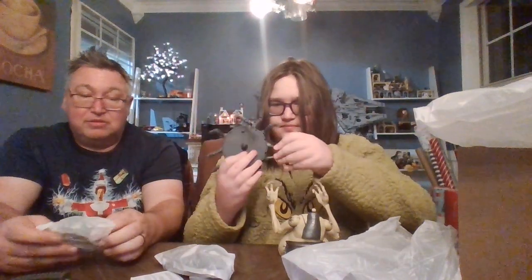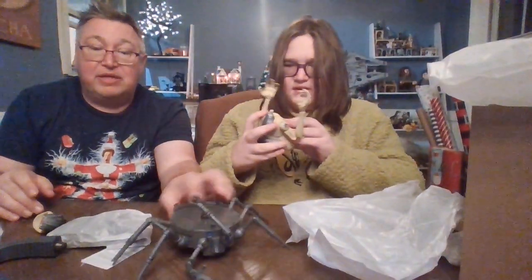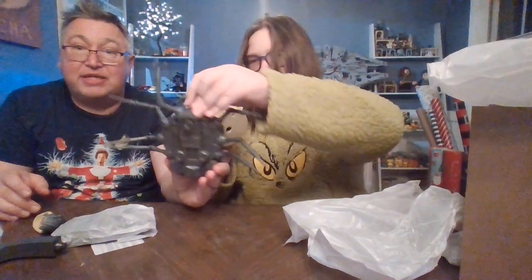Yeah, he can kind of do it either way — he can hovercraft. Let's scoot it back a little bit so you guys can see, tilt the camera down just a hair. And then now we've kind of got him off the tentacles and he's on his three little kickstands there.